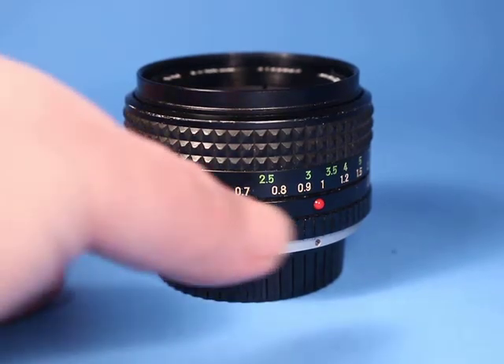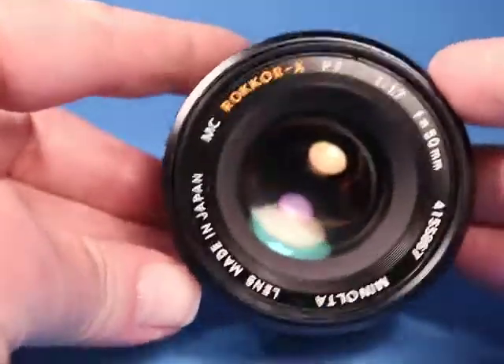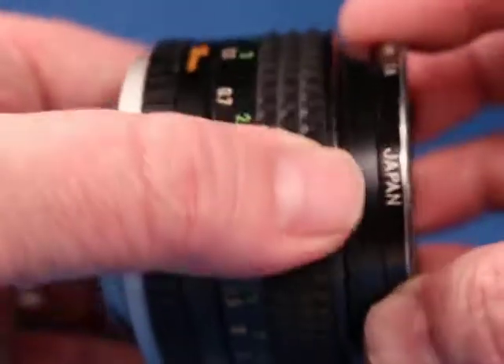In this video we are going to be quickly looking over this Minolta MC Rokkor XPF Prime 50mm f1.7 lens. It comes with the rear Minolta cap and a screw-in filter on the front.